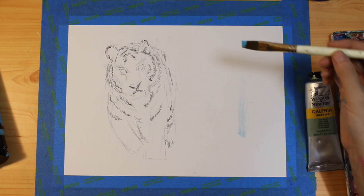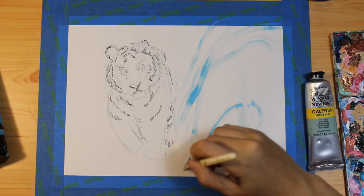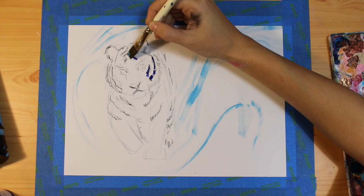I kind of want to create a general shape for the background, so once I do that I'm going in with a dark blue and using that for the stripes of the tiger.